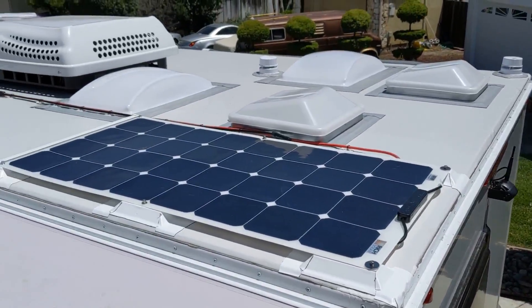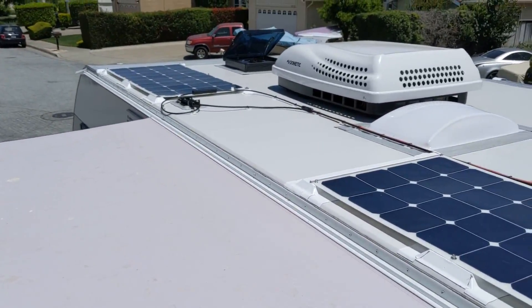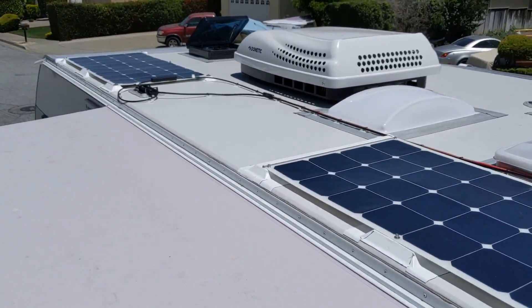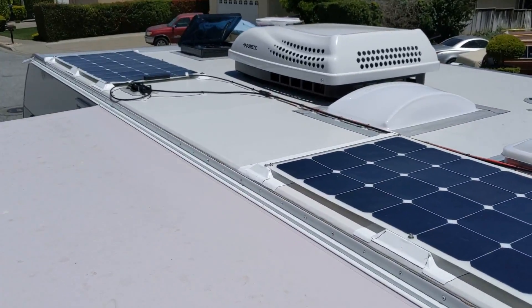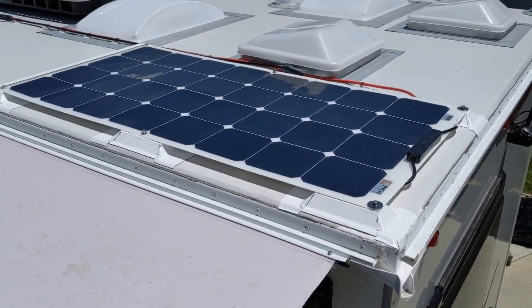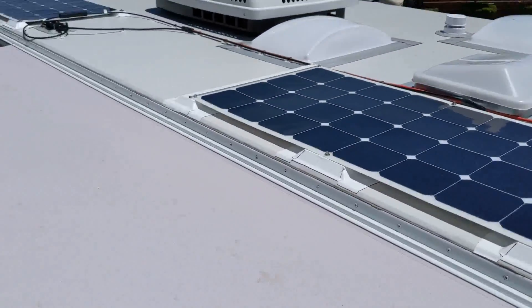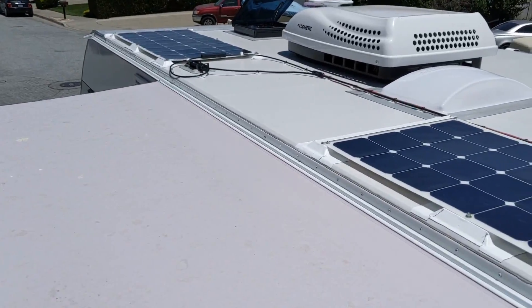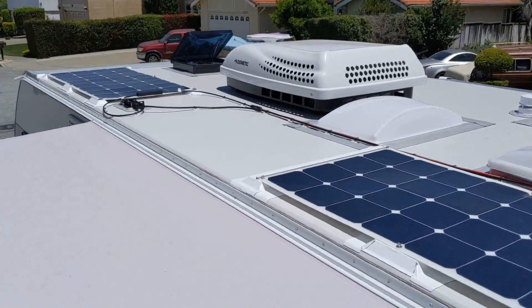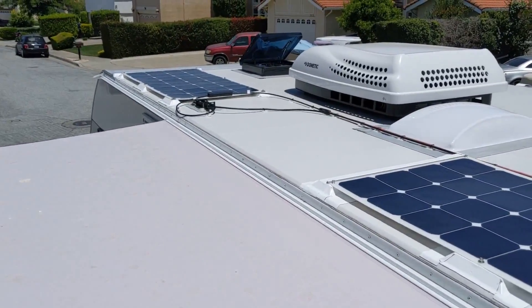This is my flexible solar panel setup on top of my Lance 1575. I left a big gap in the middle that's large enough to accommodate one additional panel. These are 100 watt panels from Rich Solar, but I didn't want to put a panel there because of the shade caused by the AC unit, which can sometimes cause a problem.